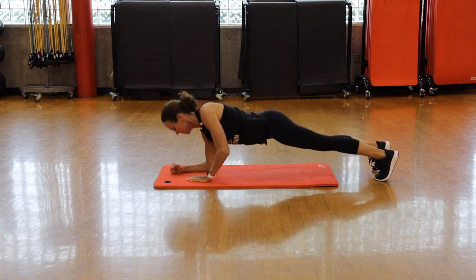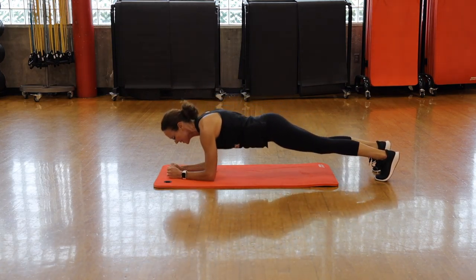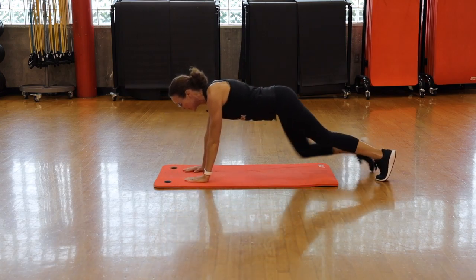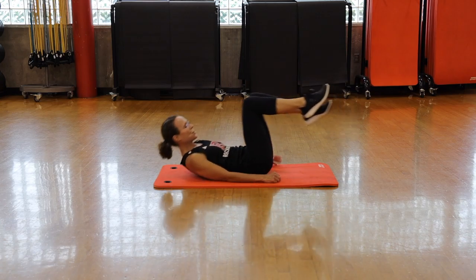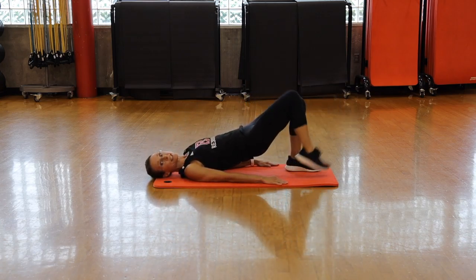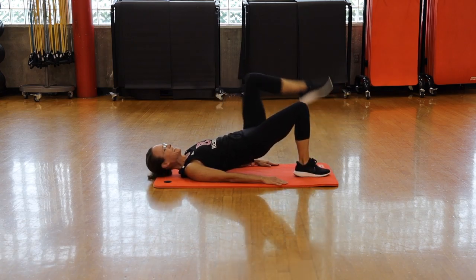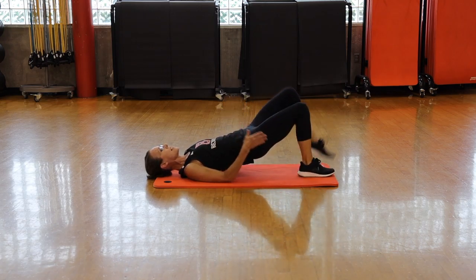Now we're going to do a plank — high plank to a low plank. Come down onto your elbows and then walk back up to a strong plank, alternating each side. Option: keep your knees on the floor. Strong abdominal brace — your back is straight and strong. Five seconds left.